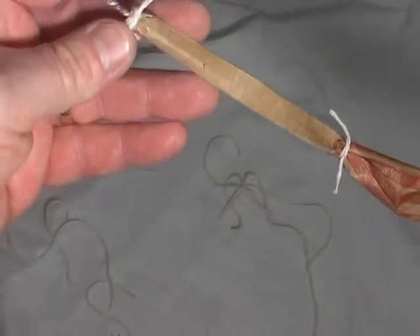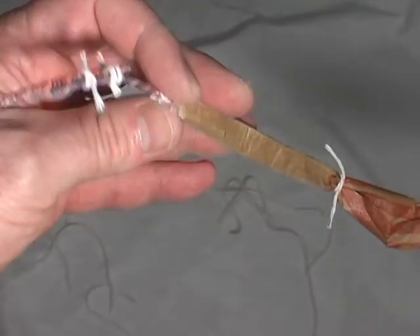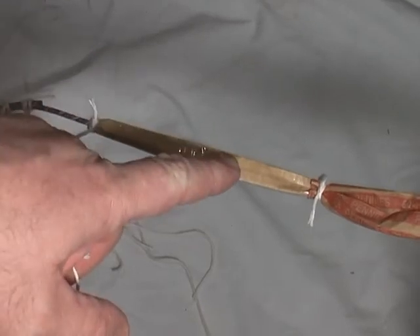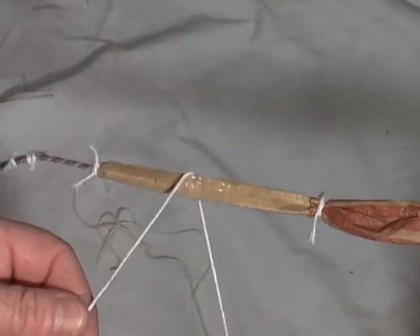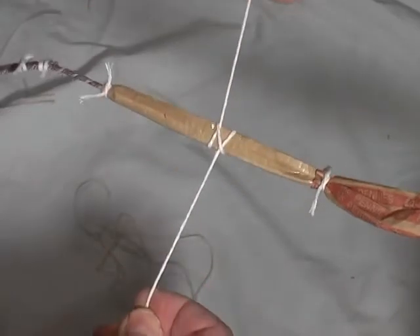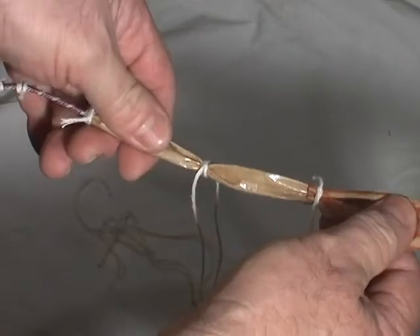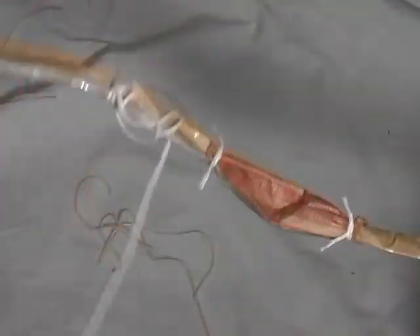And I guess if you really wanted to secure it, after you make it, you could put a knot in it. One more time with the knot — we'll just put one right here. Over the top, to the right, to the left. And you'll see the V — right there, comes up. Clove hitch. It's pretty secure. And that finale can shoot around all at once and it should hold.